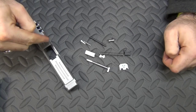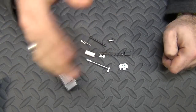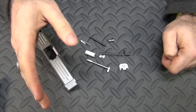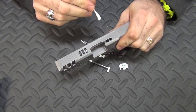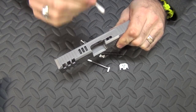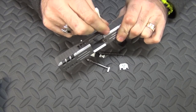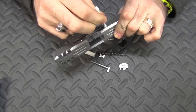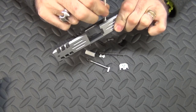Now that I've got the channel liner in the slide, all I've got to do is take that little bag of parts and start putting them together. Like I said, it's very easy and doesn't require any special tools. The first thing I'm going to do is put the extractor in. Before I put it in, I'll take a Q-tip with oil on one end, swab out the little holes where the extractor goes really good — making sure there's no debris left over from where I bead blasted it earlier.